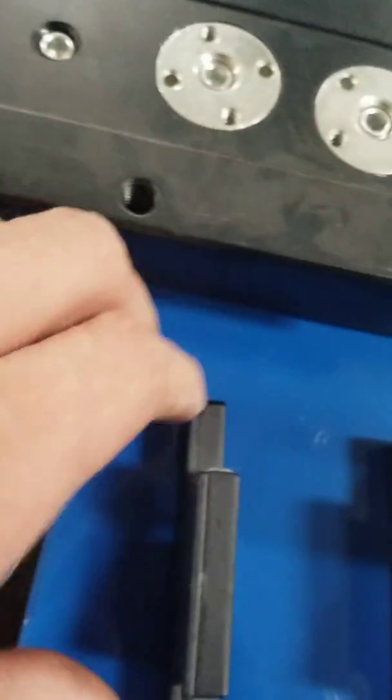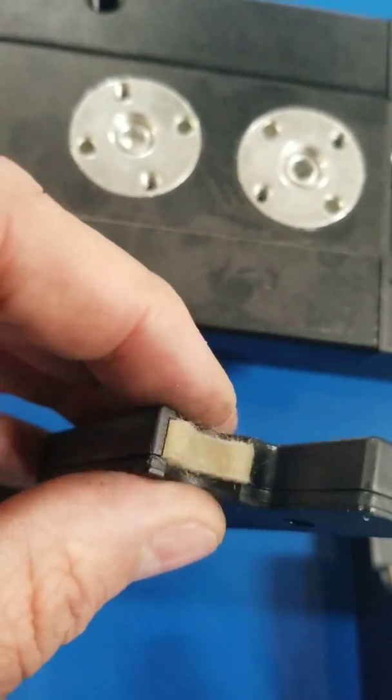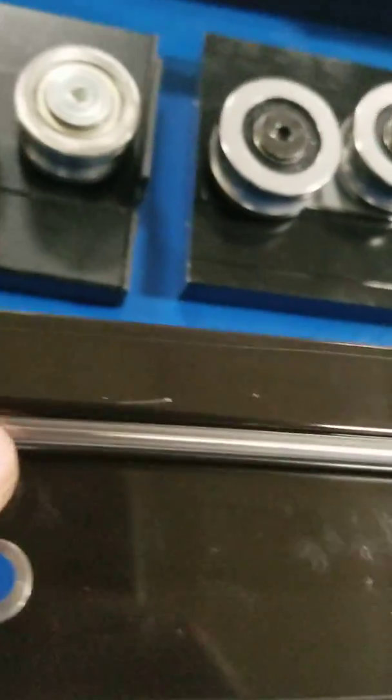The wipers on the Starlab rail are thick felt oil-filled spring-loaded wipers, and they keep that rail ultra clean.